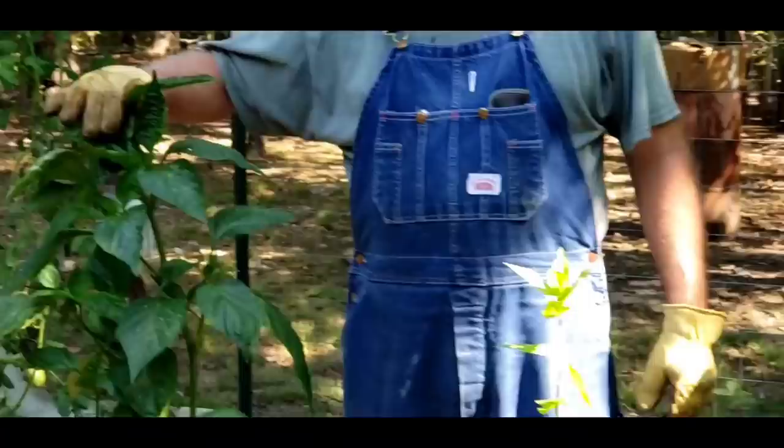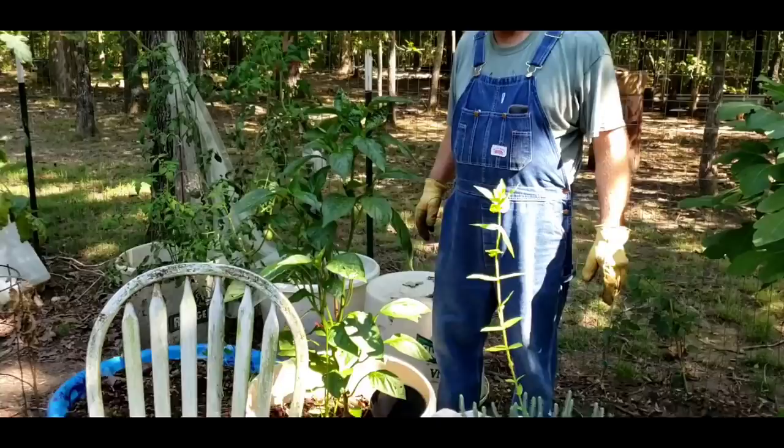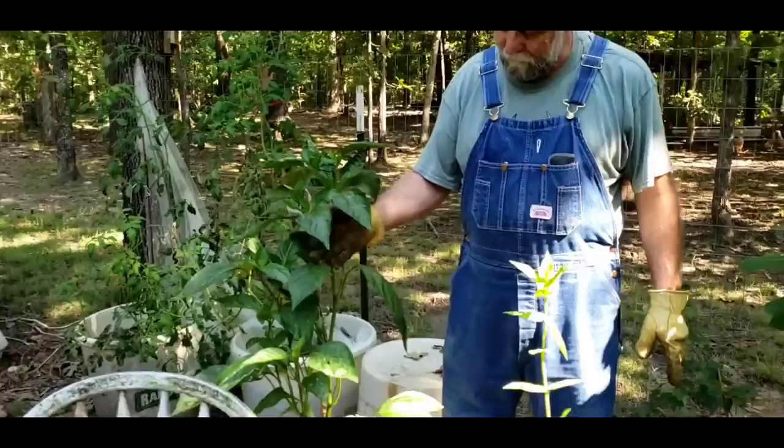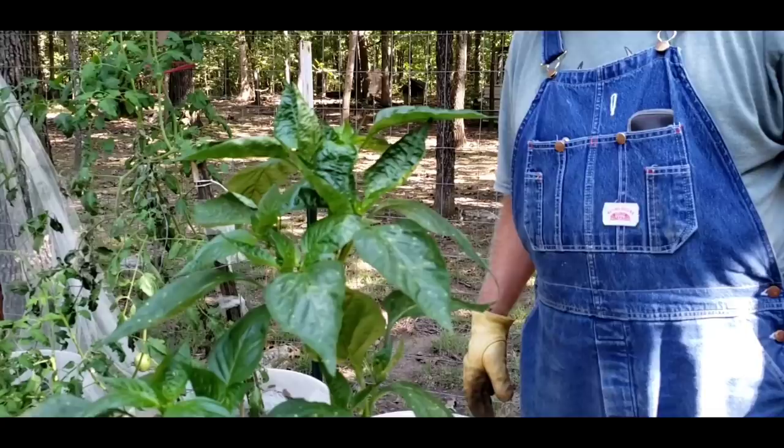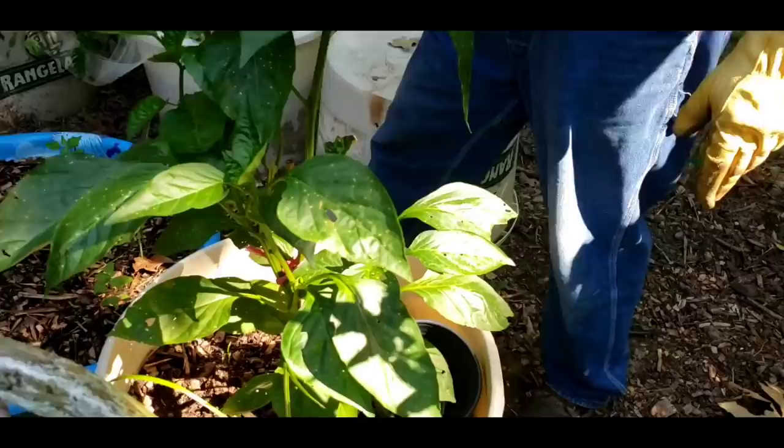Our pepper plants are starting to take off — they do so good in the fall. I don't understand why, but here on this hill they do better in the fall than in the summer. A tomato worm got on this one and ate several blooms off of it. They like pepper plants too. I can see the top leaves are starting to curl — I need to fertilize them a little bit.